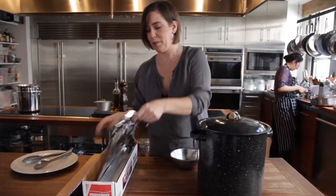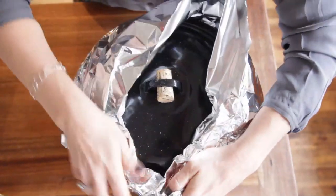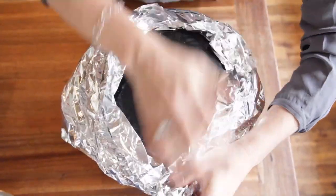Then put the lid on top and scrunch aluminum foil around the top of the lid. You don't want any smoke to escape.